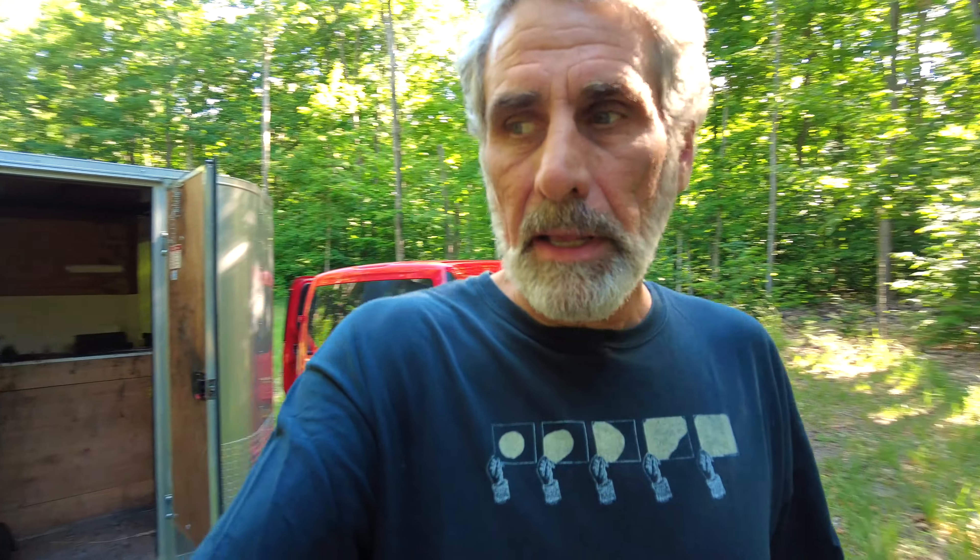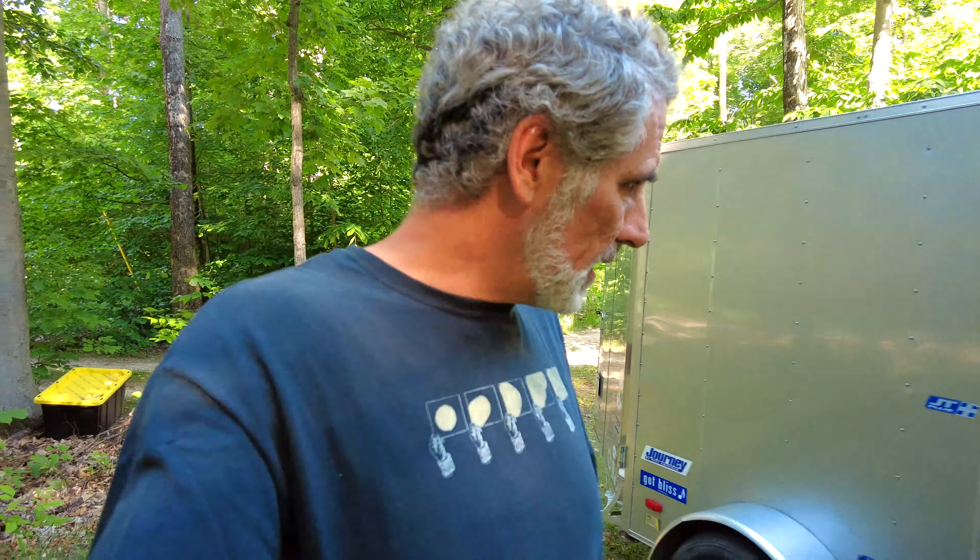My plan is to take you over to an old schoolhouse that has been refurbished into a home. I do know the people that own it and I don't think they're going to mind me going over — I'm actually going to leave them a gift plate. I'm heading over there right now and hopefully getting every last-minute thing packed up. Let's go.